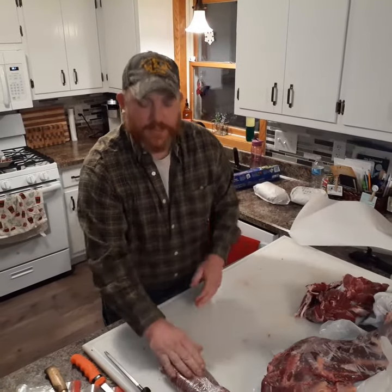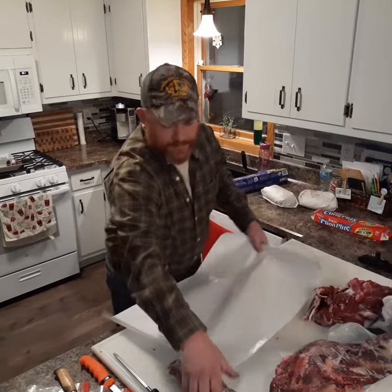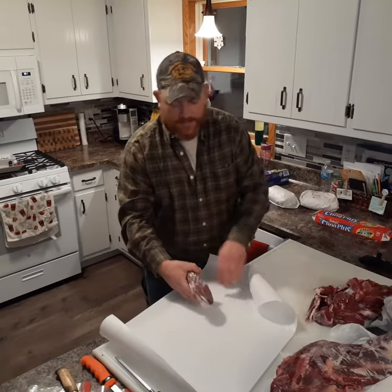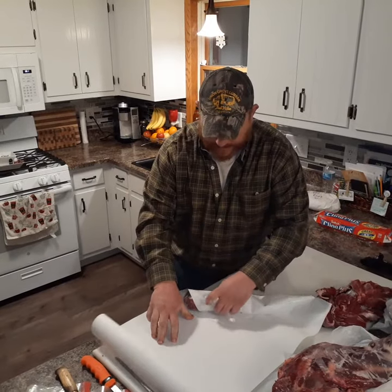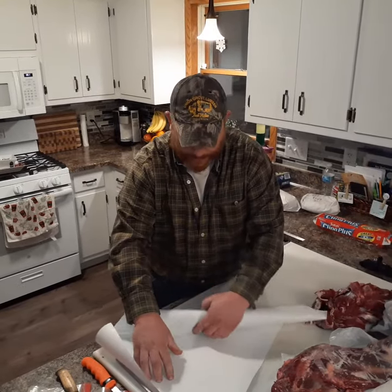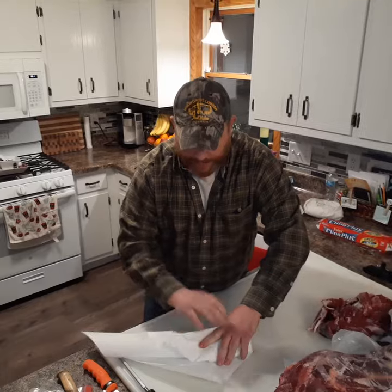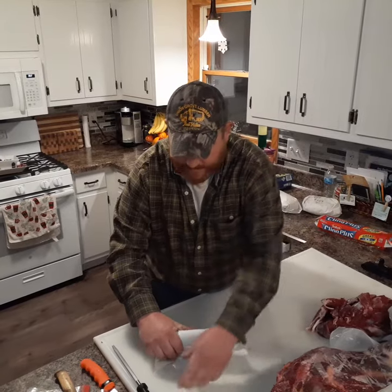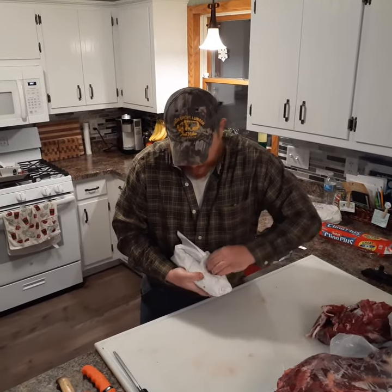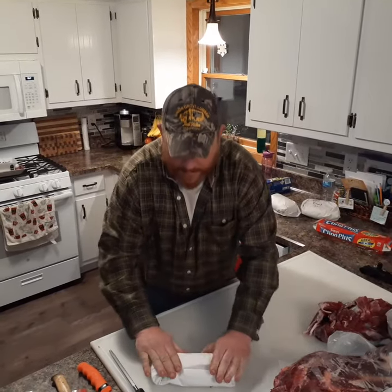The saran wrap or plastic wrap keeps that freezer air off of it. Next I'll take my freezer paper and do the same thing — starting in one corner and aiming for the opposite corner, keeping it as tight as I can as I roll it. As I get close to done, I'll take the ends, fold them over tight, then take the tip and fold it into my previous ends. That will stay tucked inside and not require any tape and prevent freezer burn.